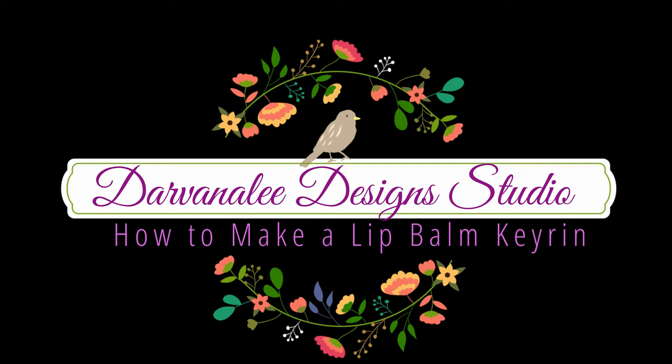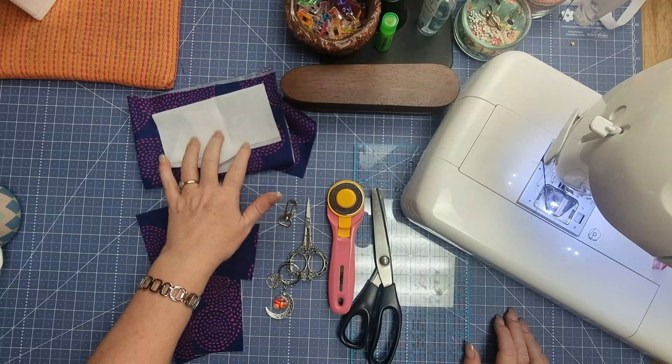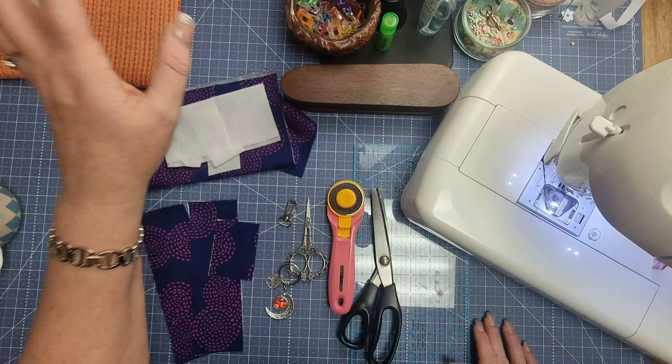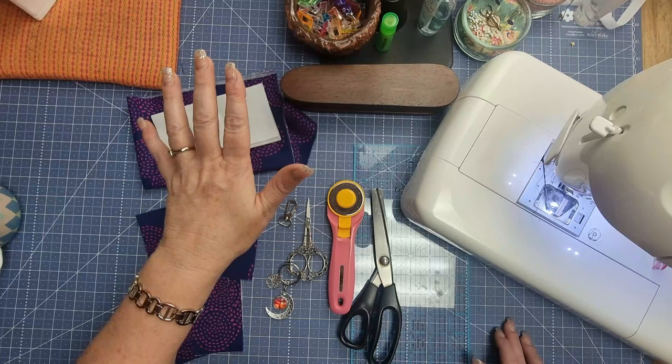Let's get making our little lip gloss holder that we're going to be able to clip either in our bag or on our keyring. You're going to need to go to your scrap basket — if you don't have any scraps, just grab a fat quarter. I've got two different baskets: an interfacing basket and a fabric basket. I use SF 101 interfacing — it's a Pellon product — and I'll leave a link down below where you can get that.